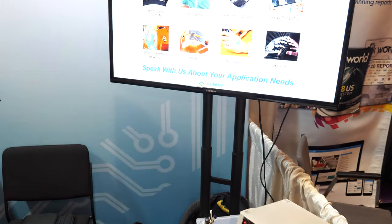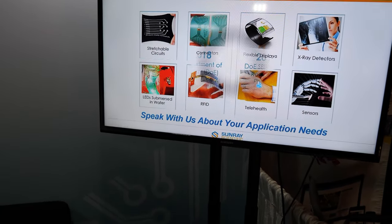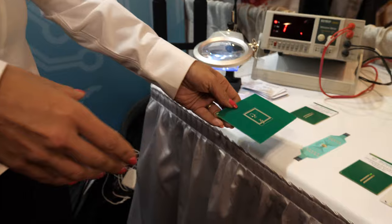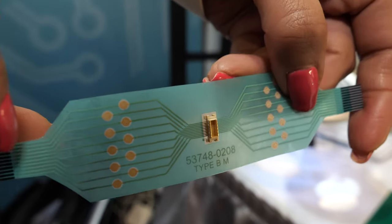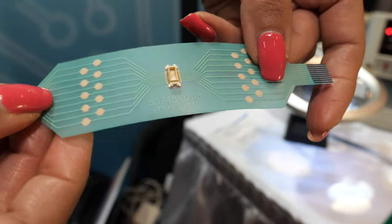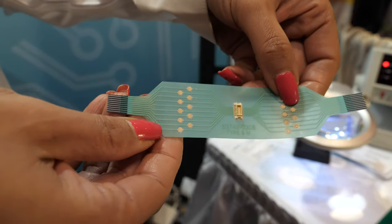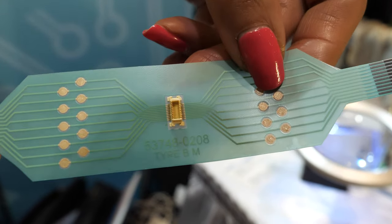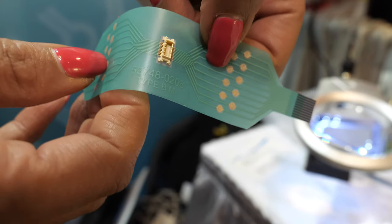There are a lot of different applications. It can go with flexible displays, connectors, stretchable. The beauty of our technology is we're able to connect to whether it's rigid boards, hard boards, or flexible substrates. Everyone is looking at flexible wearables — the ability to attach to flexible, lightweight substrates. With our technology, we're enabling the attachment of components such that you can flex and they don't come off.